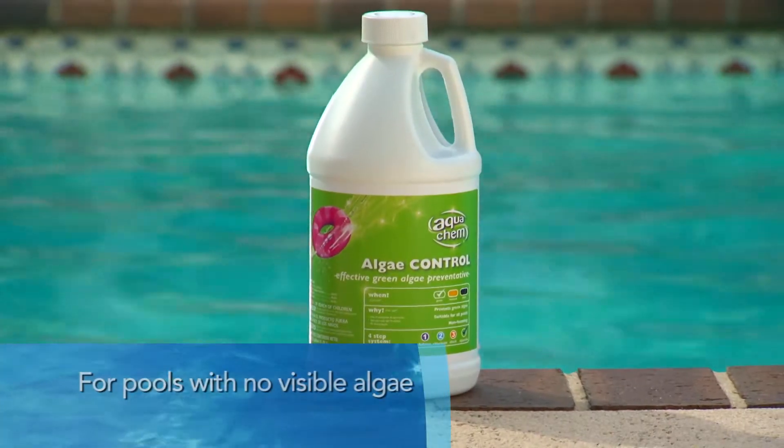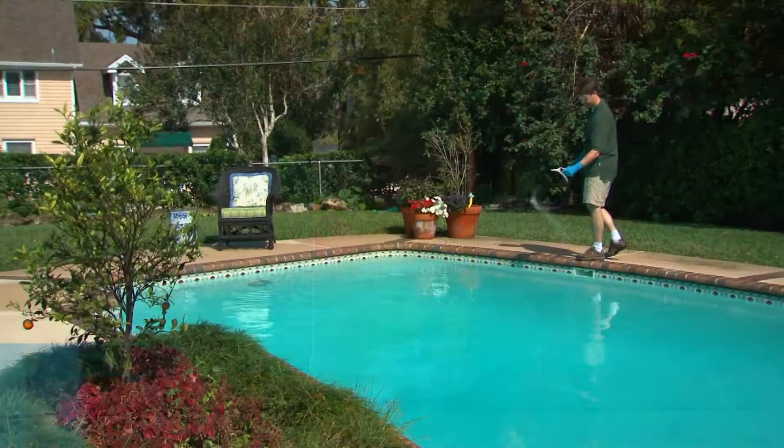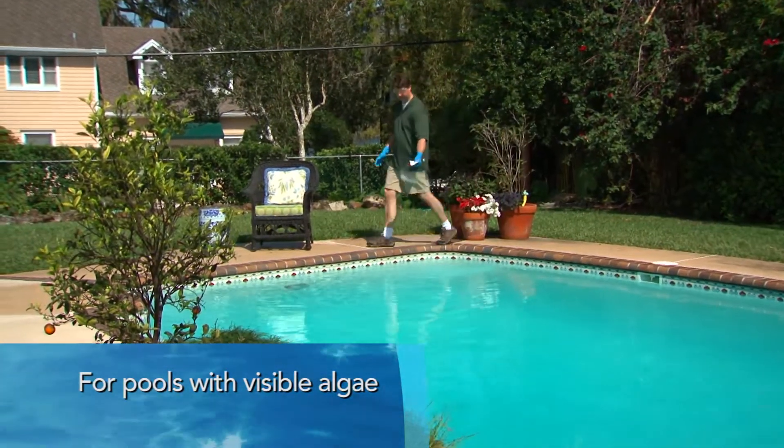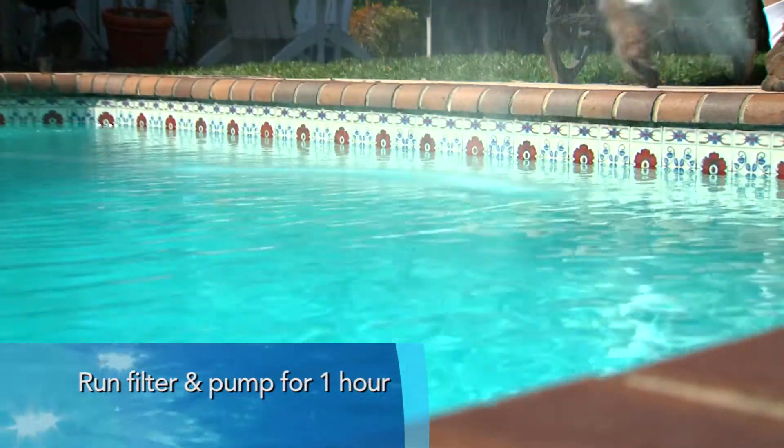For pools with no visible algae, use a preventative algaecide like Aquacam Algae Control. For pools with visible algae, add a granular shock product. Follow application directions on that product. Allow filter and pump to operate for one hour.